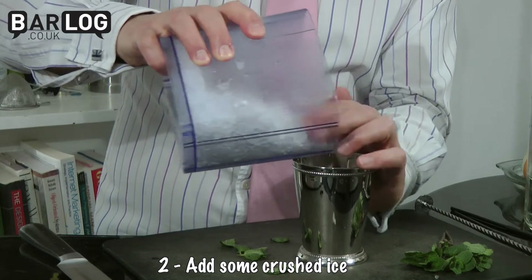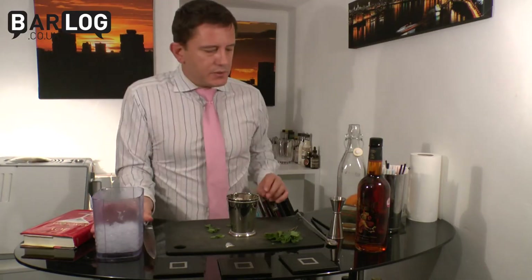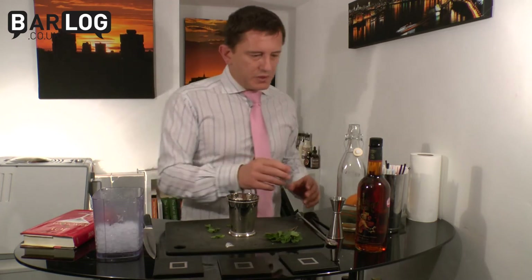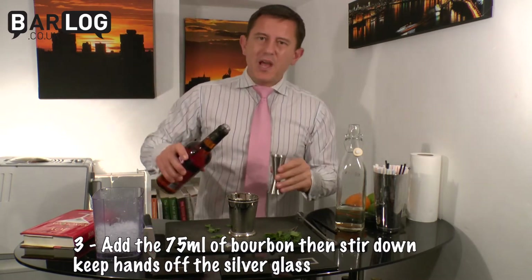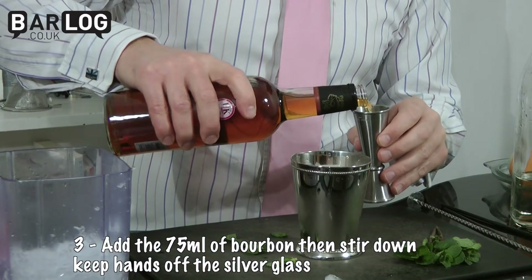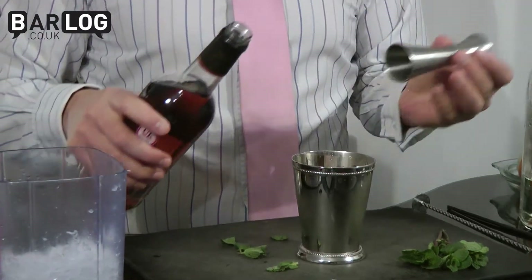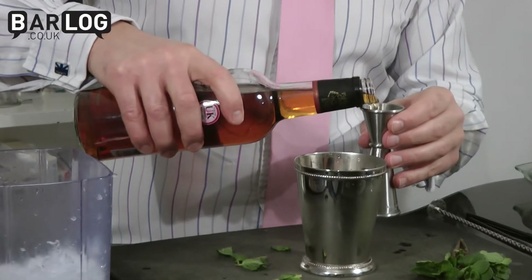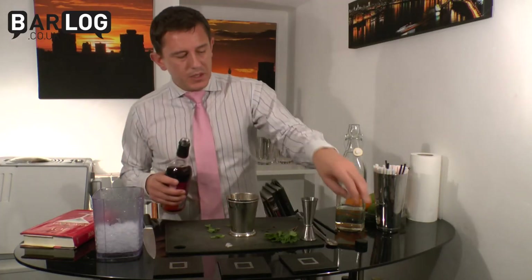Add some crushed ice. You want very cold crushed ice for this because we want to really chill the drink down as much as possible. Then the bourbon — it's a good hefty whack traditionally with this drink. So we have 50, 75 ml. It's only a small glass, so that should be plenty.